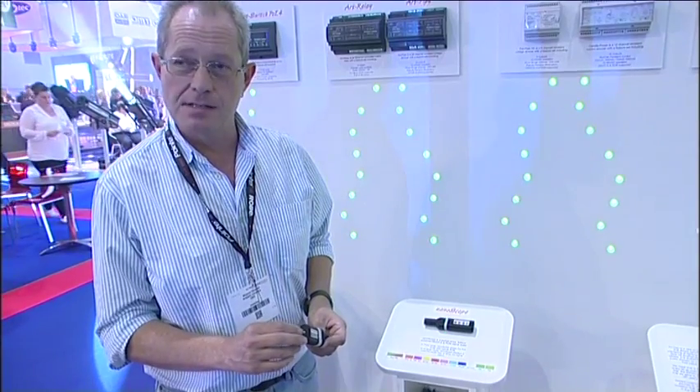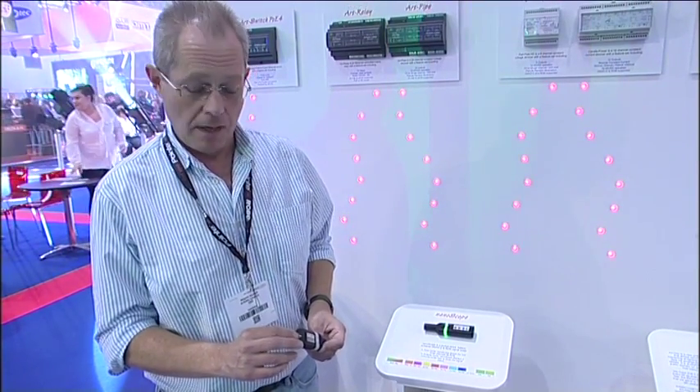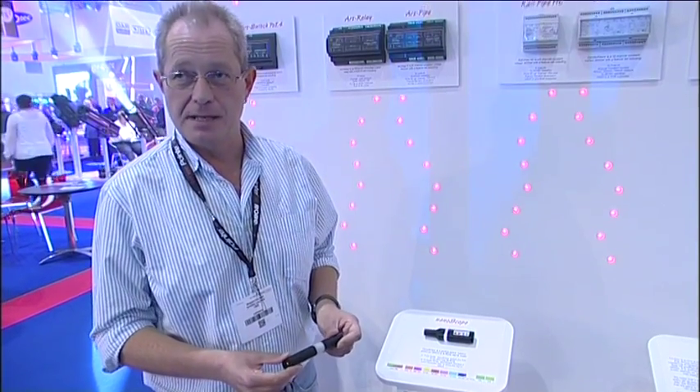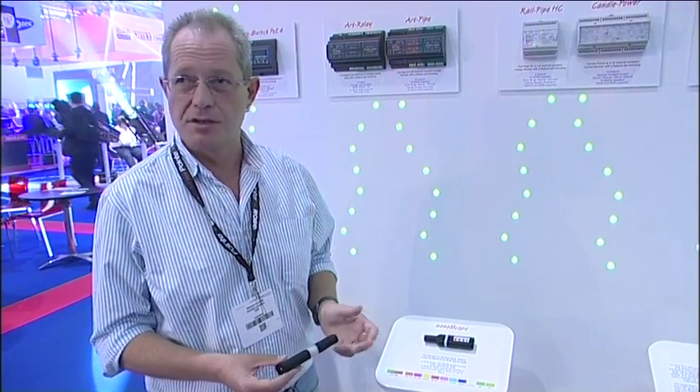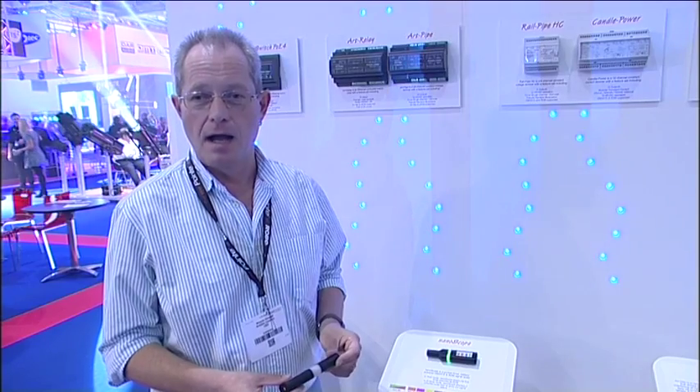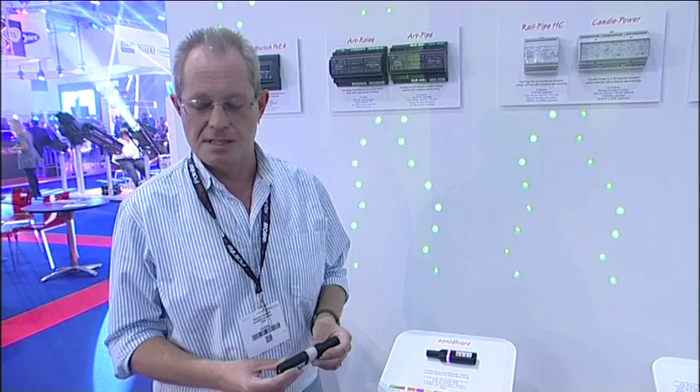The slide switch on the end — centre is off — in one direction it operates as a RGB pixel mimic, so channels 1, 2 and 3 are displayed as red, green and blue to give you a confidence indicator that the DMX data is what you expect.